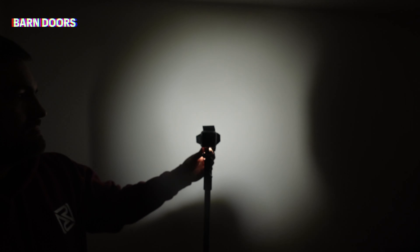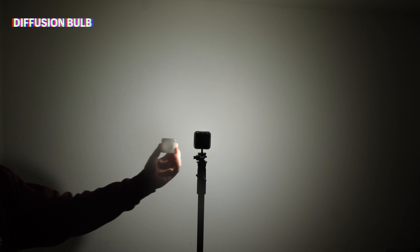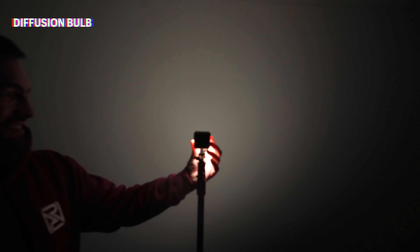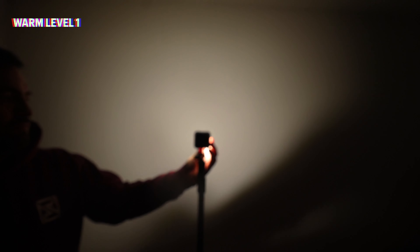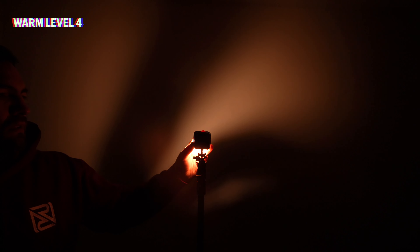I haven't had a chance to use them very much at weddings as yet, but I have used them to light up details and the light has worked really well. For example, in this shot where I lit up the table names — this shot is available light and this one is where I lit the sign with the Lume Cube. And as you will see in this photograph of a bride's shoes, this again is available light and this is where I lit the shoes with the Lume Cube.